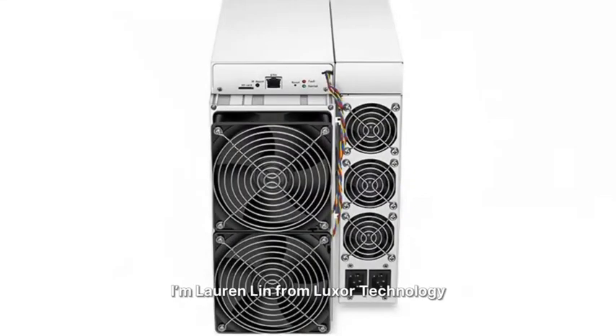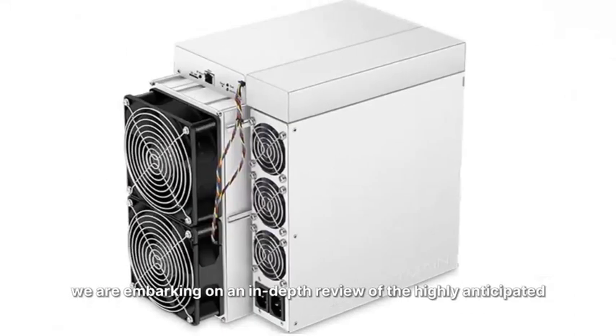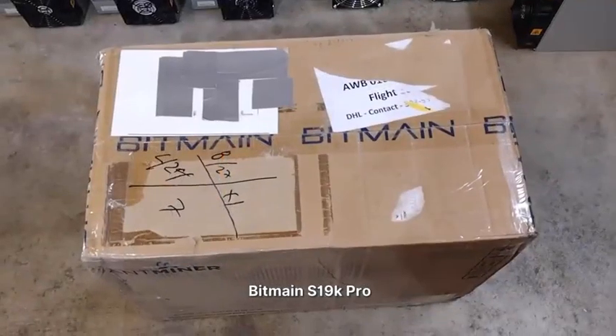Hello everyone, I'm Lauren Lin from Luxor Technology. Today, we're embarking on an in-depth review of the highly anticipated Bitmain S19K Pro.